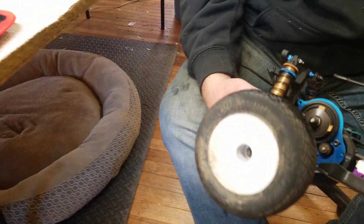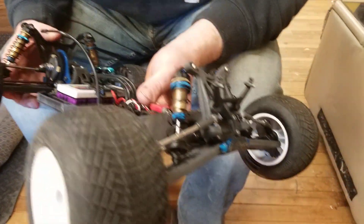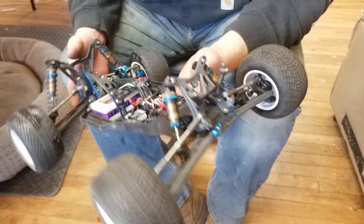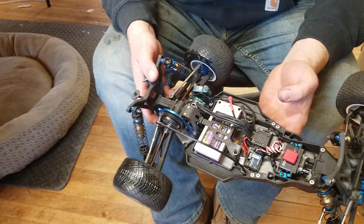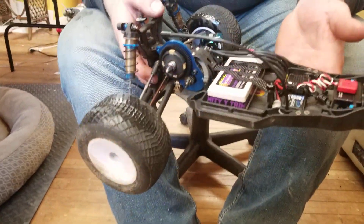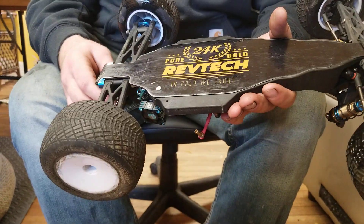It's got a brass C-block, aluminum D-block, and the Kashima coated Fox shock bodies. Those are beautiful - it's just a color thing. You can see it on the bench but you'll never feel it on the track. It's also got the RC Screws aluminum screw kit or stainless steel screw kit.